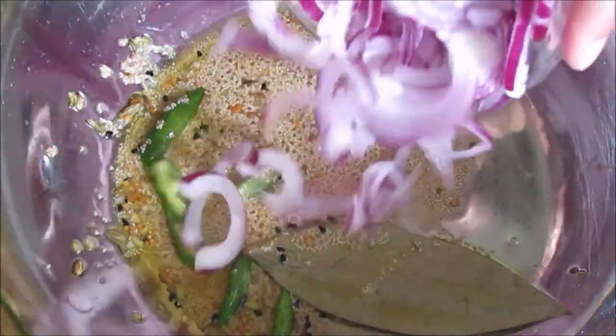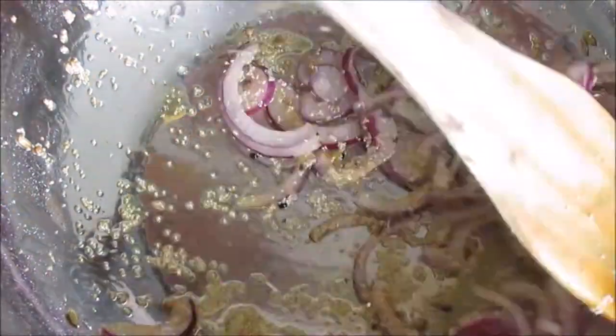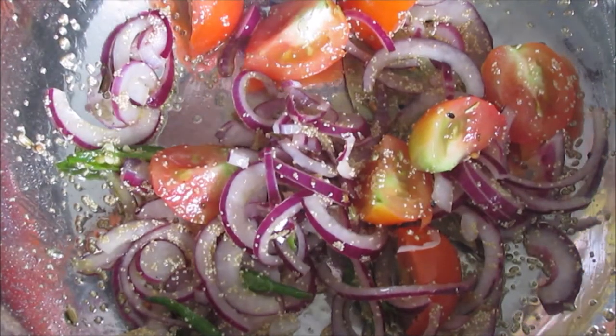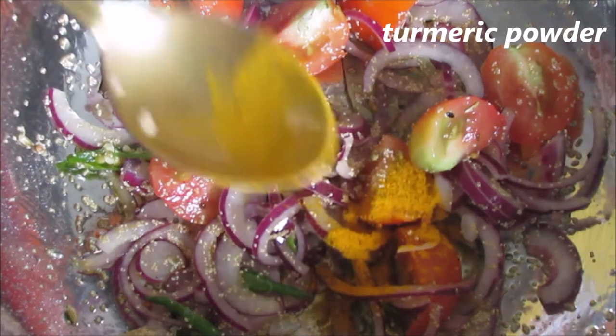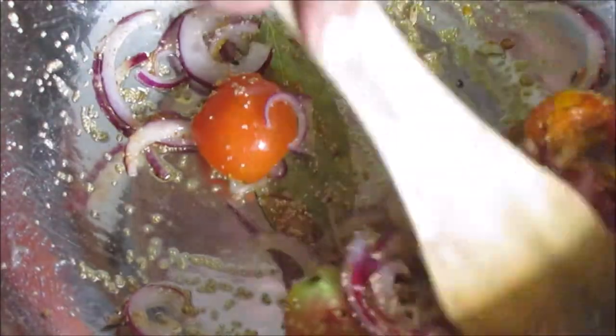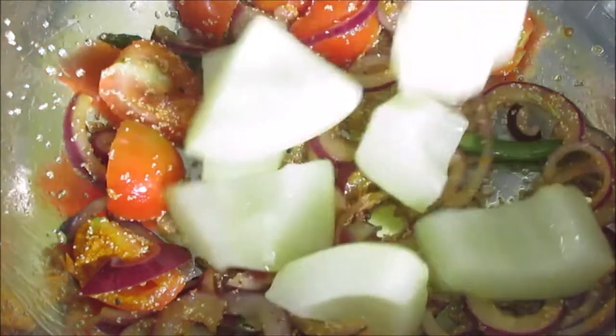Measuring the water. Tomato. Oil, turmeric powder. I will see you later, I will show you the next one.